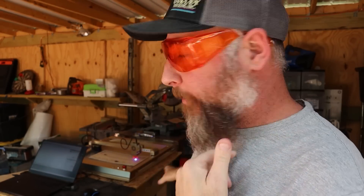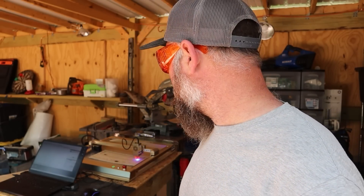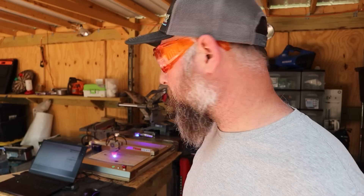You guys like my special glasses? These are so you can look at the laser safely. I had to make some adjustments on the laser — it was going way too slow, cutting through the wood instead of etching the way I wanted. So I redid it, now we're on track, writing some names out. Looking good so far.